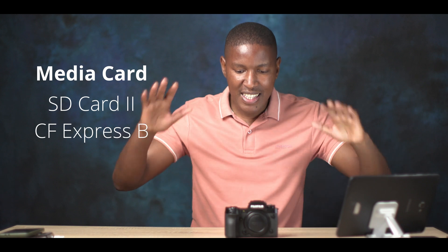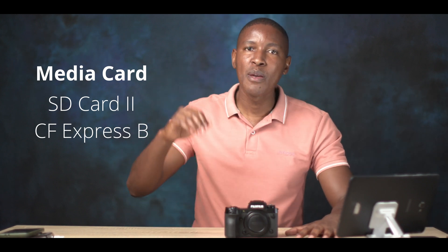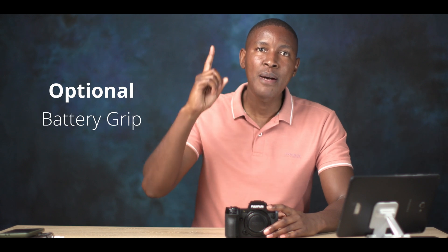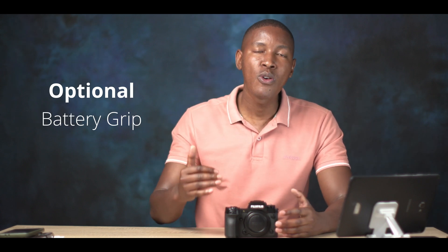If you already own an XT4, you don't need to buy new batteries — this uses the same battery as the XT4, which is better than the XT3 and XH1 batteries. I'm very excited to have had the opportunity to test this camera as soon as it landed in South Africa. I'll link a video once I've uploaded the footage from testing it at a wedding — 30 degrees Celsius, 48% humidity. That's all for now — see you in the next video!